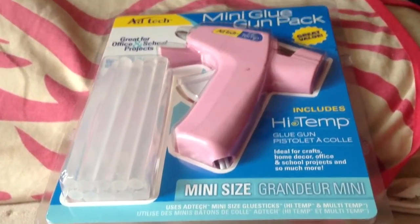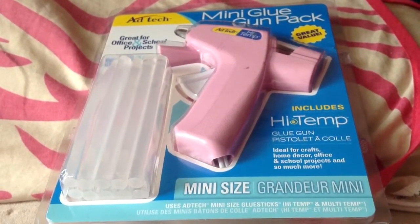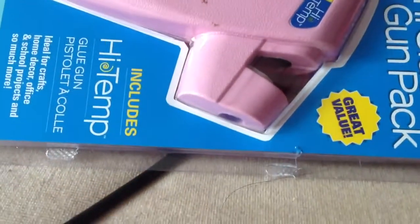I'm opening this glue gun today — I just bought it and it was only five dollars from Marshalls. It comes with I think six or ten glue sticks.